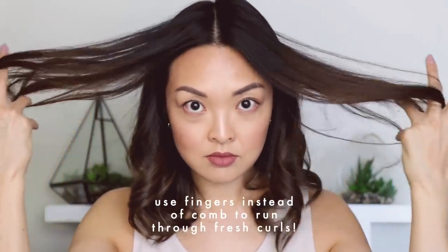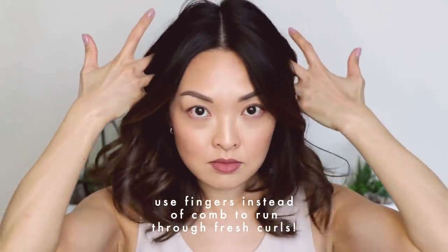You'll also notice that I don't use a comb through this entire tutorial, and that's because I find that my fingers are so much better at this. It gives it a more natural and wavy look.